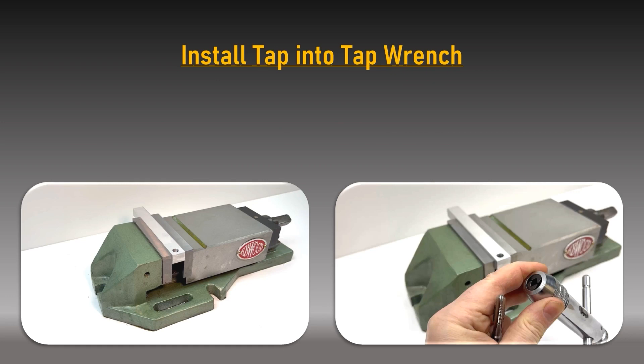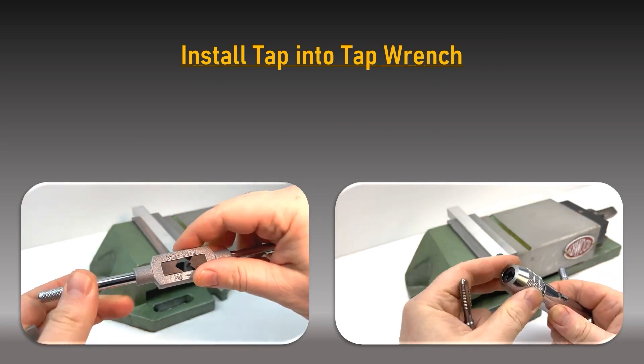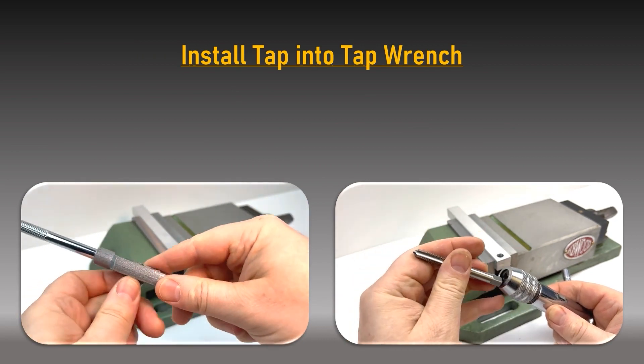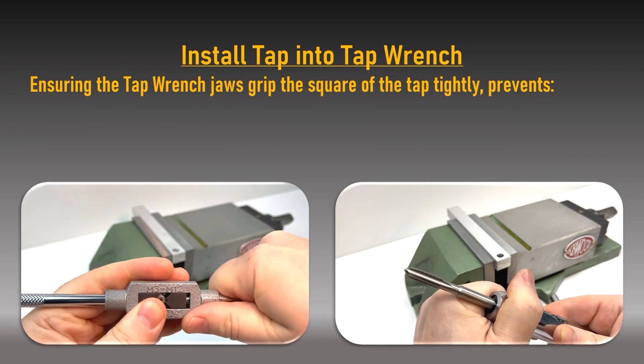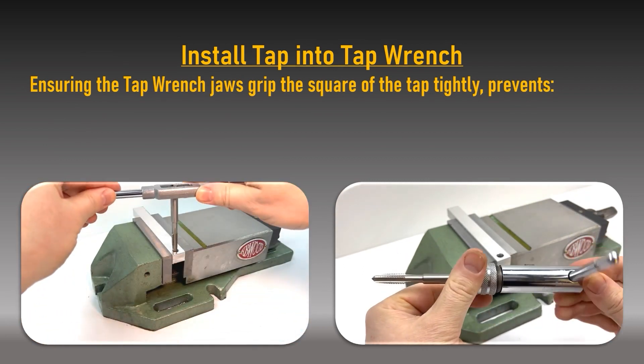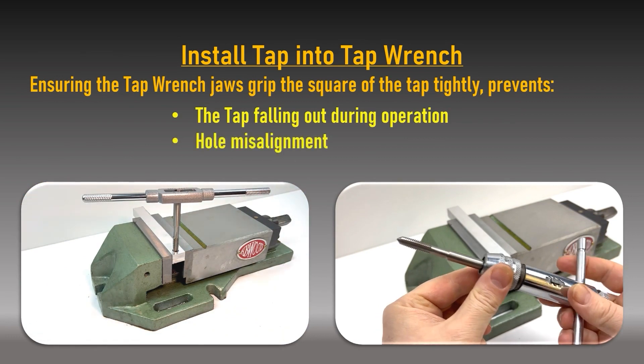Install the tap into the tap wrench: open out the jaws and tighten on the drive square of the tap, ensuring it is gripped firmly. A tap loosely held could cause it to fall out, cause hole misalignment, or result in the tap wrench stripping the tap drive square.